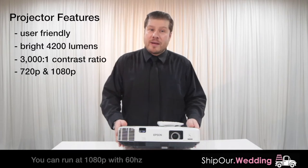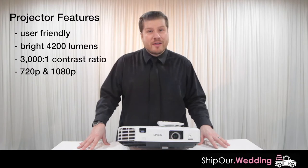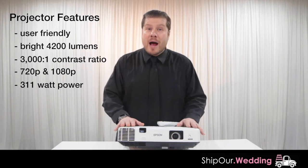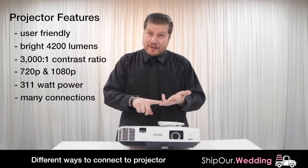Mostly we'll do 720p, but if you're running at 60 Hertz then you can do 1080p resolution. The max power of this projector is 311 watts, and you can transfer your media to this in a couple of different formats. The most popular would be HDMI, RCA, USB, and DisplayPort.